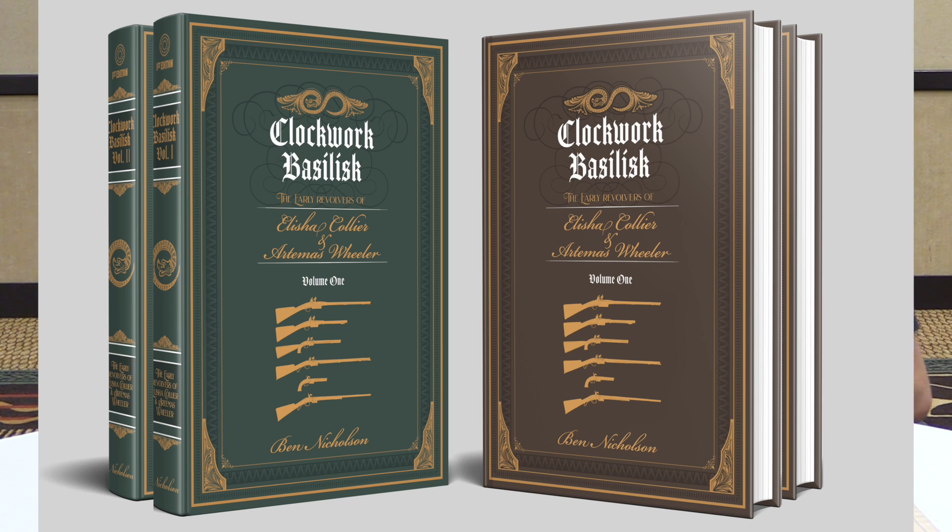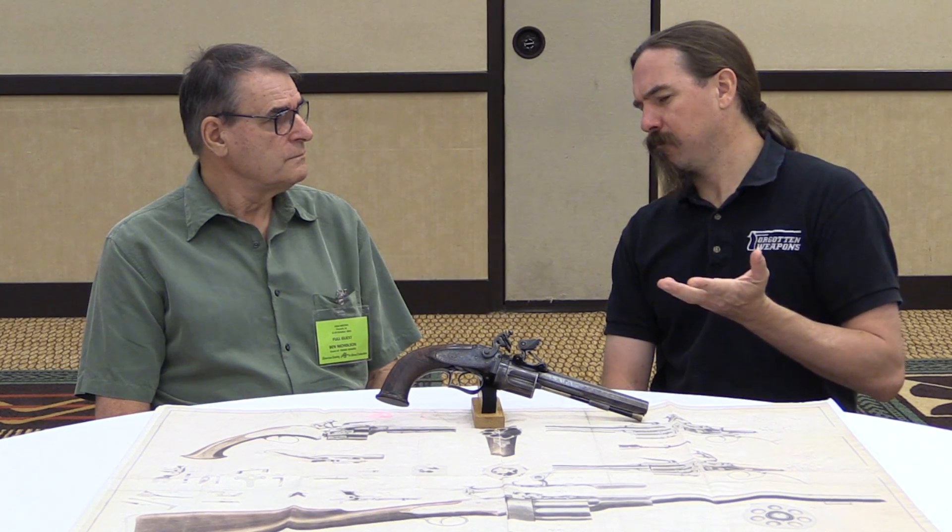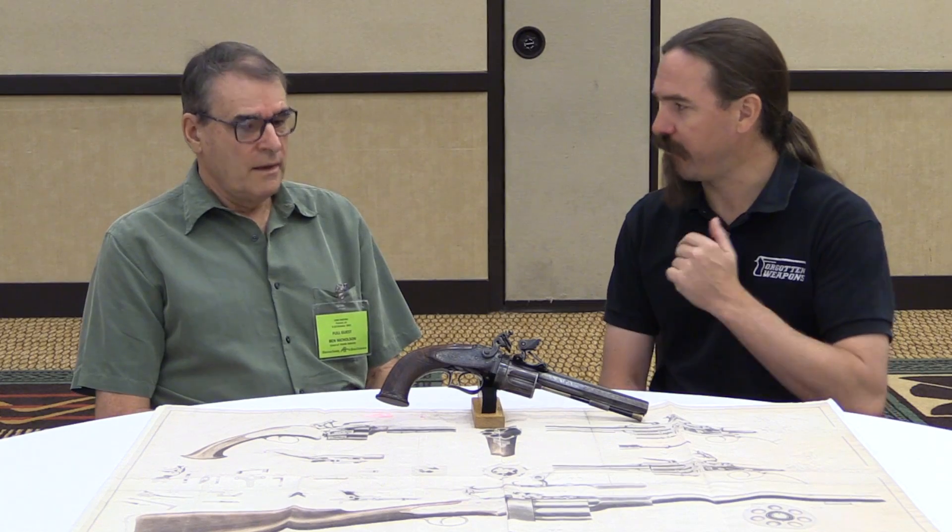There are three models of Collier. This is the second pattern, and this is pretty close to the best condition surviving example. It is number three, and it's unused, unfired, and in perfect order.